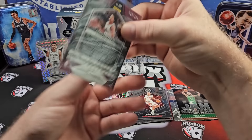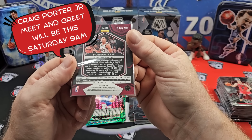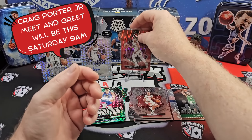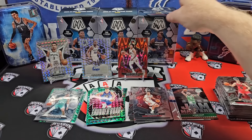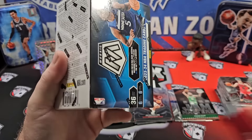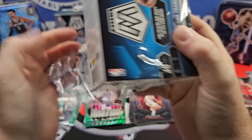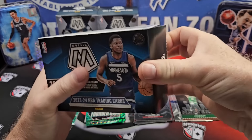Craig Porter Jr. — I don't know much about the guy. But hey, it's a good pull. Box 2 has also delivered something. So this is pretty good. I'll have my full review at the end, of course.